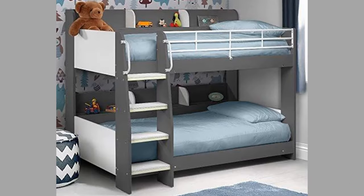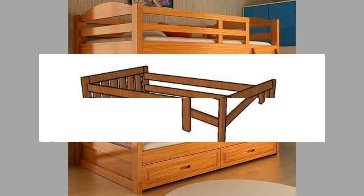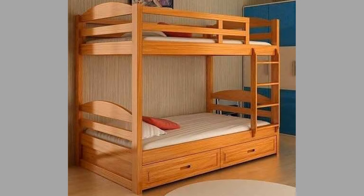Furniture in our homes and offices should provide us functionality and comfort as much as possible. In places where there are numerous family members, sleeping spaces could take a significant portion of floor space making your home feel congested. It is in such situations that bunk beds come to the rescue.